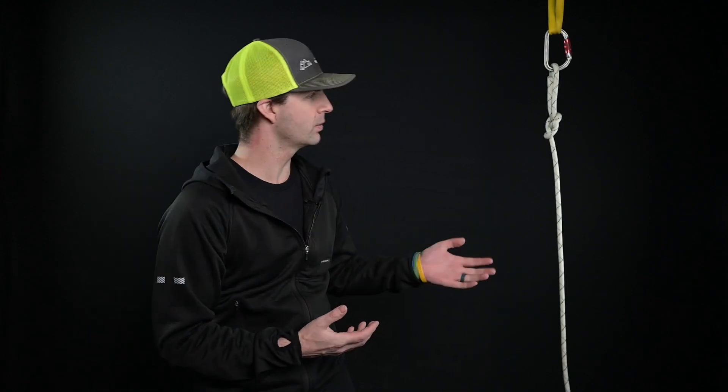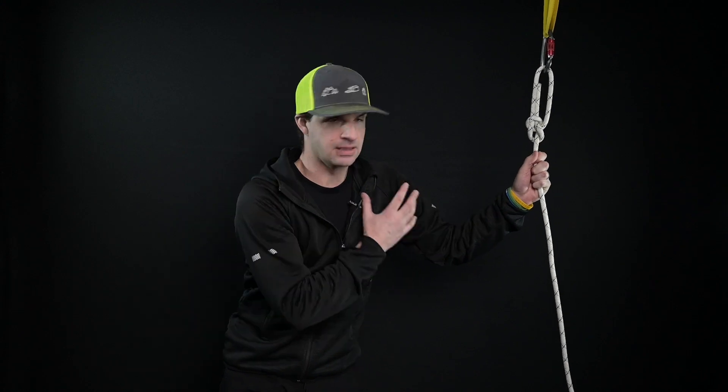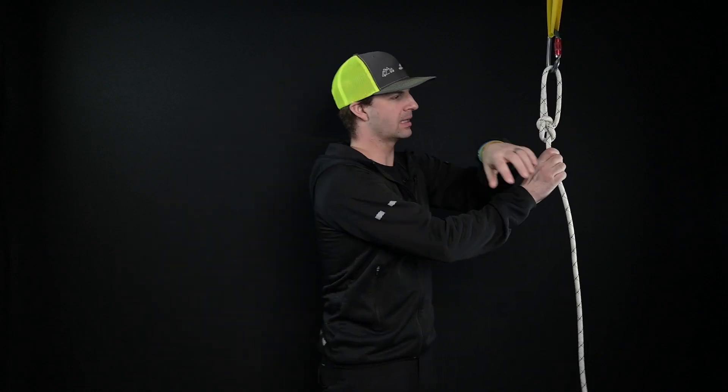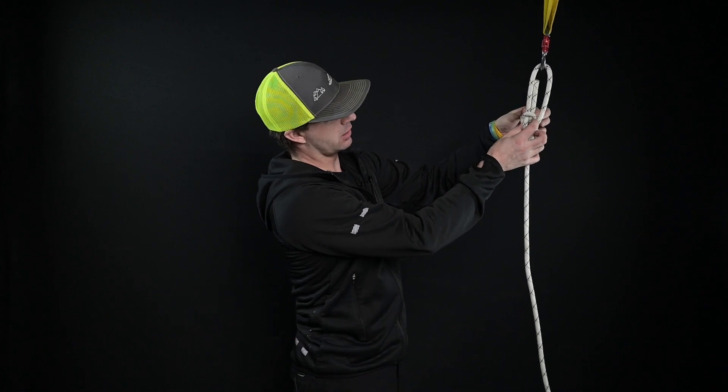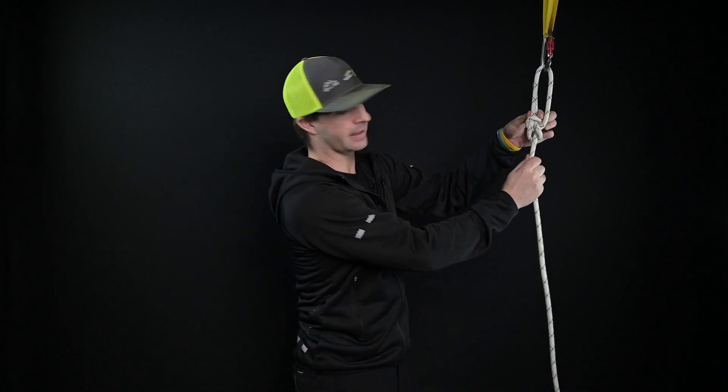There are a thousand and one ways to do this, and people have their own explanations. I'm going to give you my version and you can take it from there. This is just your standard bowline — I have it attached to a sling and a carabiner here. The nice thing about this is it's essentially a friction-based knot. As I pull on it, it's pinching on these two strands and that's holding everything in place.